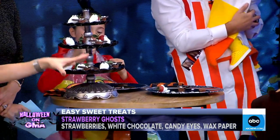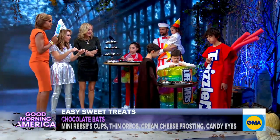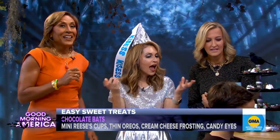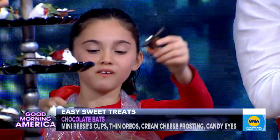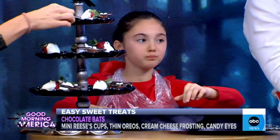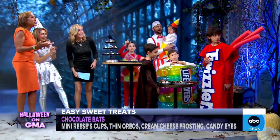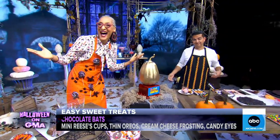We have Oreos with Reese's Peanut Butter Cups. You break the Oreo in half, stick it onto the Reese's Peanut Butter Cup, and stick on the googly eyes — you can use frosting to do that. And you have bats! Those literally take less than 10 seconds to make. Carla Hall, did we impress you? I am so impressed. My Halloween is made!